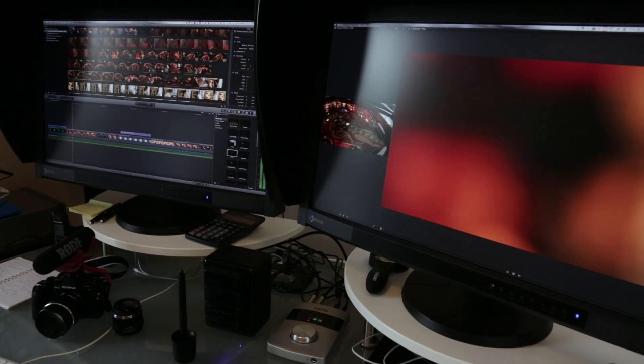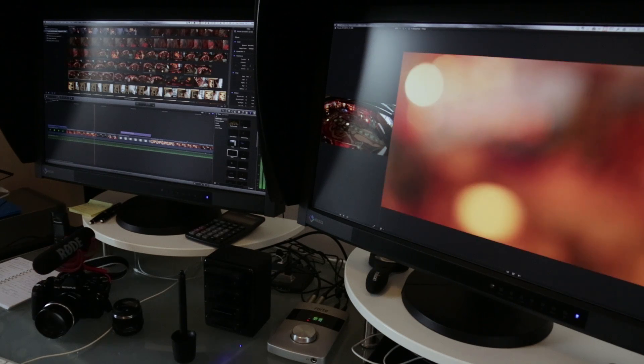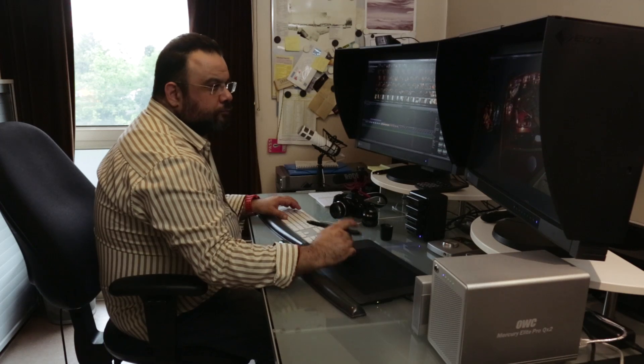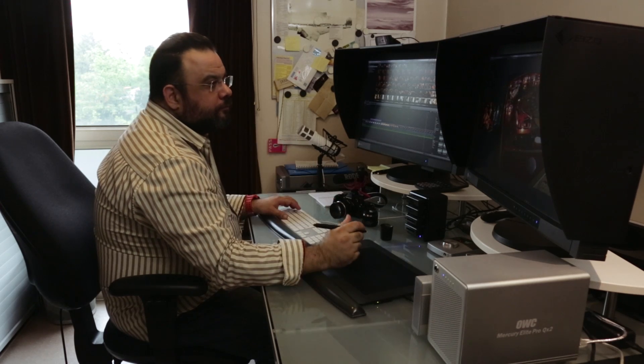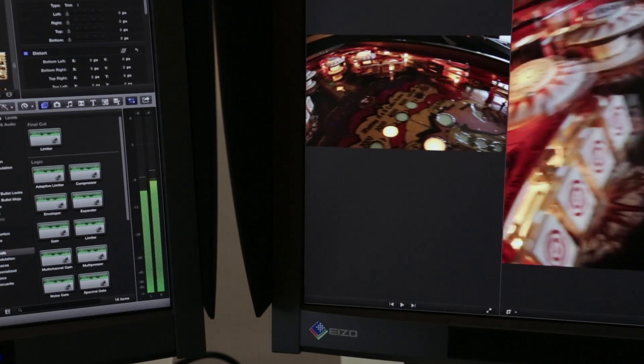The editing of this piece was a collaborative affair between myself and Neil Pease. Neil kindly helped with the structure and flow of the piece, giving instructions, directions and suggestions, and I edited the piece on my Mac using Final Cut Pro 10.